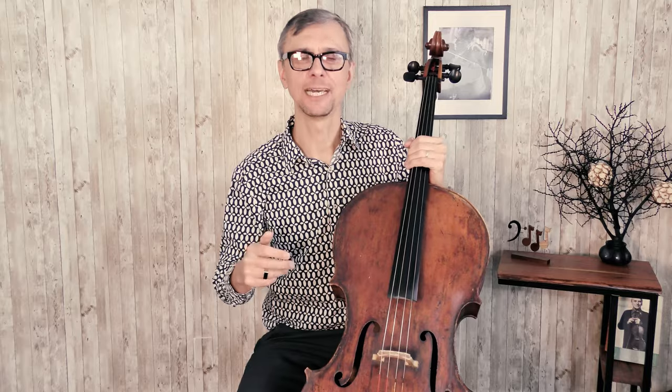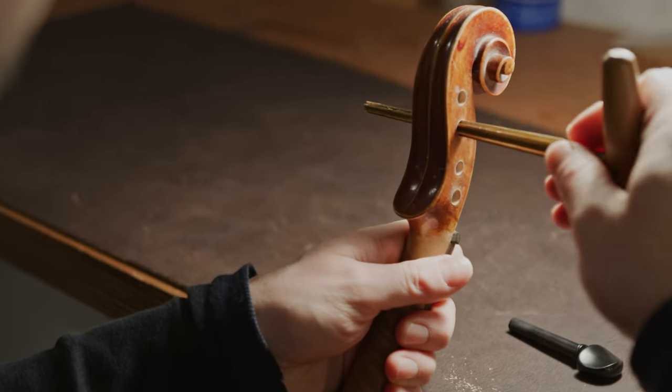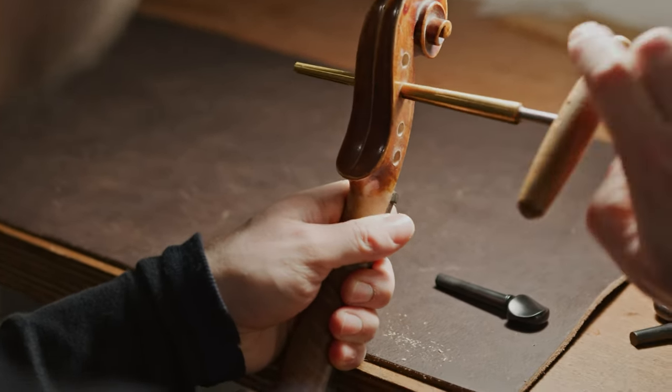Most older good cellos have cracks — accidents happen. But in order to fix those cracks, you will have to bring it to a professional, and it takes weeks, sometimes months, and costs a lot. So that has to be a really good cello to be worth such a repair. Very simple advice: stay away from cellos with cracks.